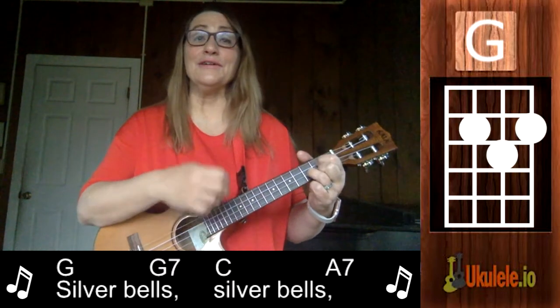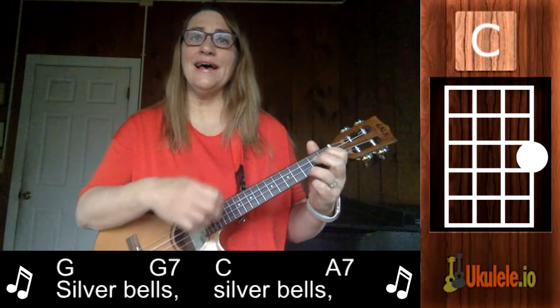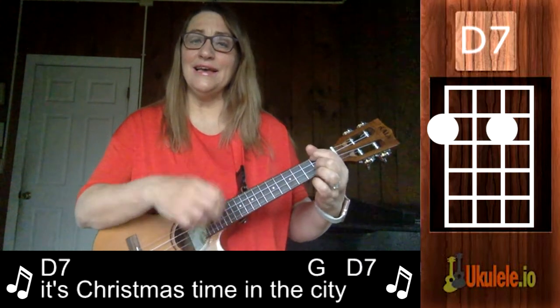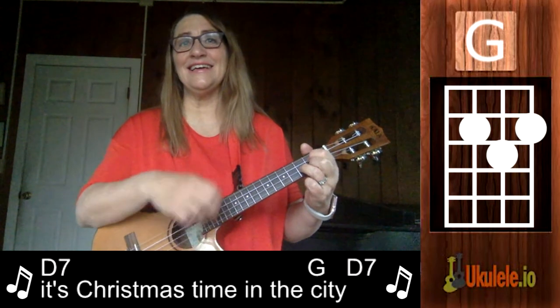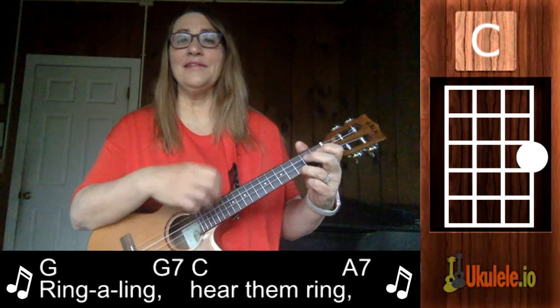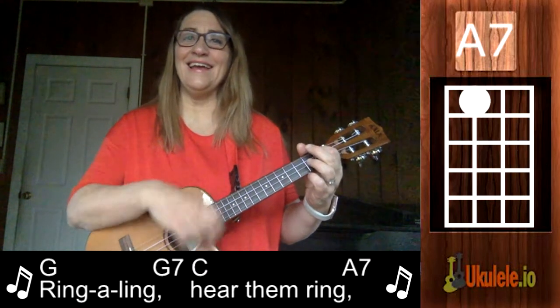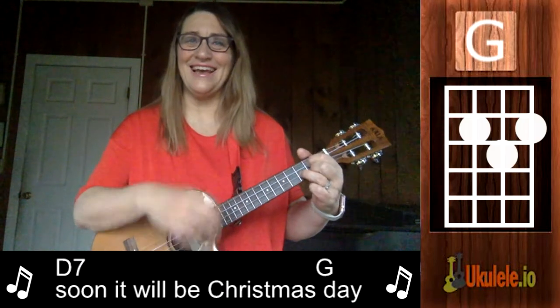Silver bells, silver bells, silver bells. It's Christmas time in the city. Ring a ring, hear the ring, soon it will be Christmas day.